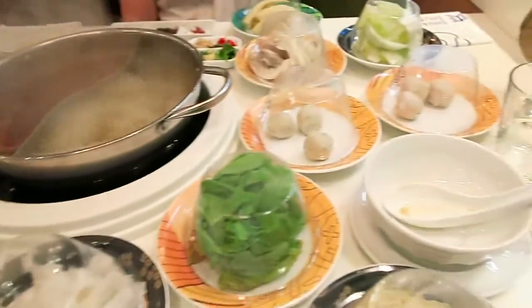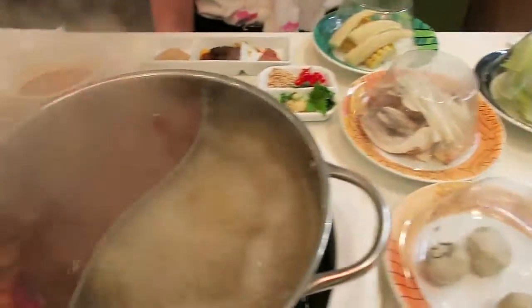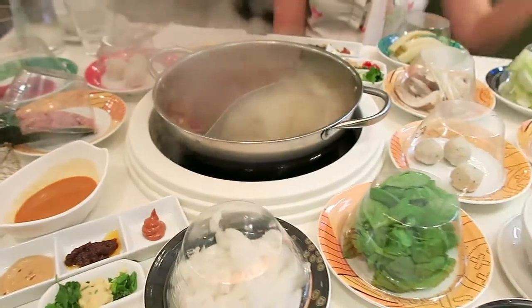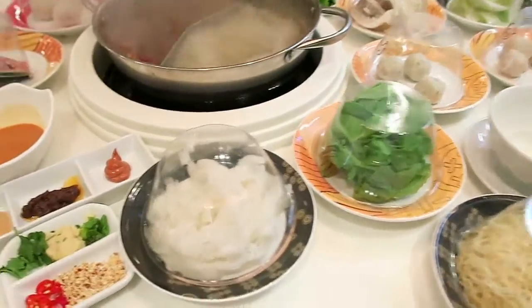Alright, check it out — we have a table full of ingredients that are going to be cooked. Two different broths and a lot of different ingredients. Alright, let's start.